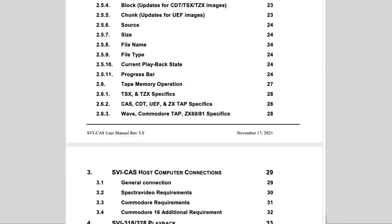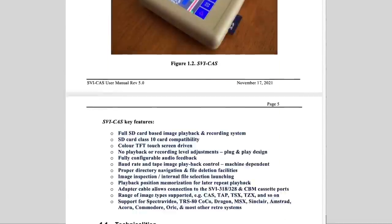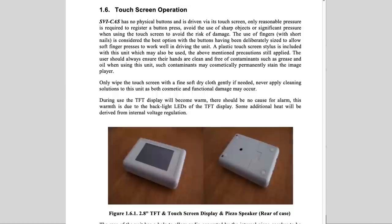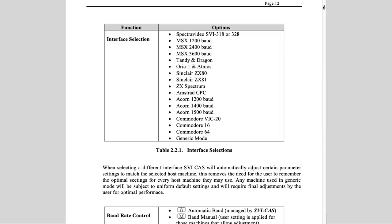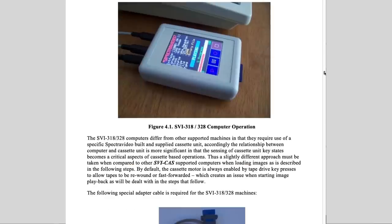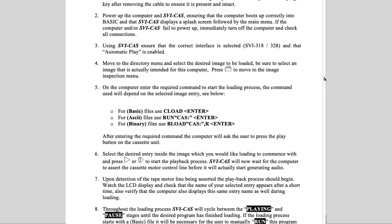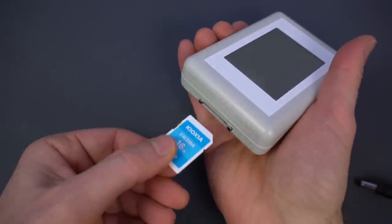It comes with a fantastic manual — a full 90 pages of really good information. Not because the device itself is complex, but because it will answer any questions you may have about some detail while using it. It also shows a table with every computer supported — and that's a big table. It describes how to hook up the device correctly to each machine, and even what commands you need to type to load programs from tape. But really, you can pick it up without the manual and start using it right away.